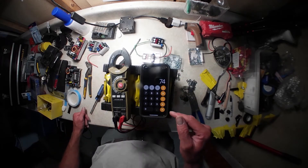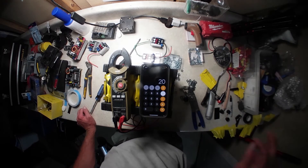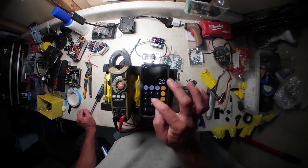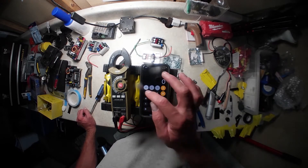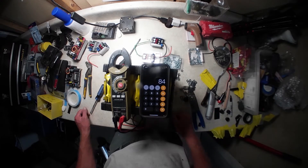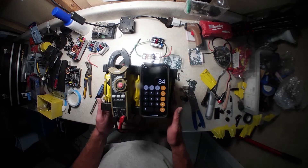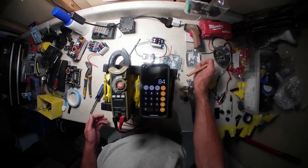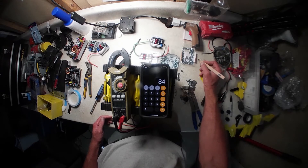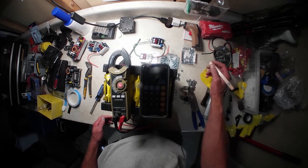This is our pack and it should charge up to 4.2 volts per cell, so we take 20 multiplied by 4.2 — we would charge this pack up to 84 volts. That's the full charge. The nominal, middle-of-the-road charge would be 74 volts.